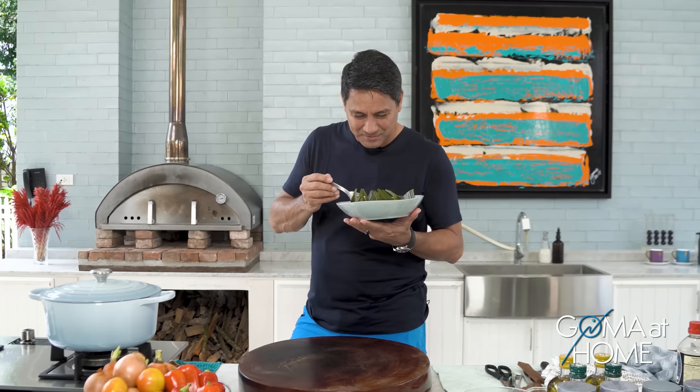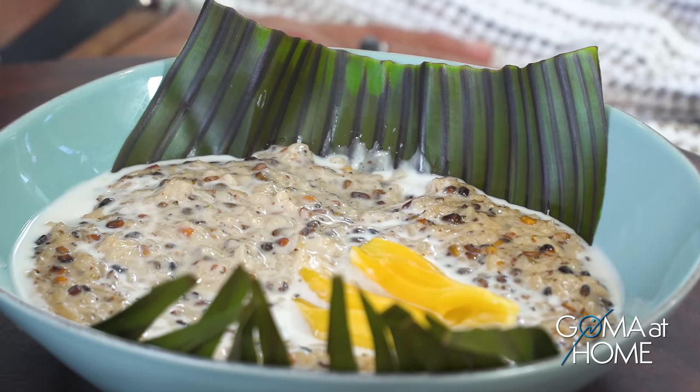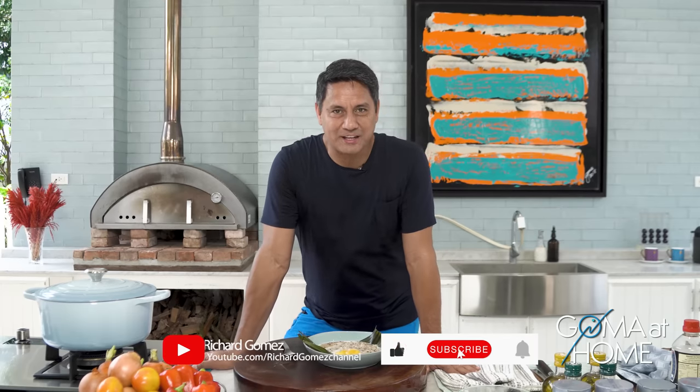Ako gusto ko yung coconut cream — marami talaga, I love coconut cream, obvious ba? Okay so now haluin natin konti. Love this — mmm, sarap! Pwede merienda, dessert, any time of the day — love this. You've seen the process, it's so easy to make — takes a little time but do this in your own home, cook it in your own kitchen, serve this with your friends and family, and share a smile and laughter with it. Thank you for joining me right here in Goma at Home — this is Richard Gomez. I'll see you again next time, thank you, bye bye!